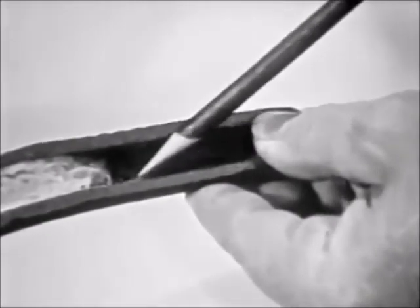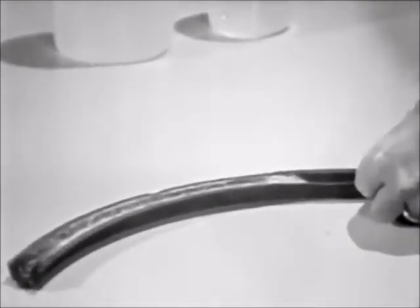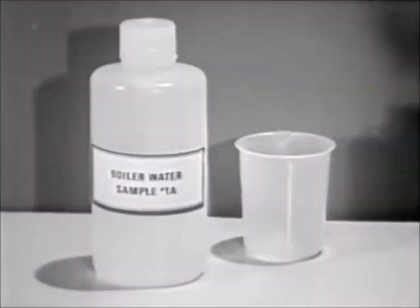To prevent this, the dissolved solids must be controlled. A direct relationship exists between the amount of dissolved solids and the electrical conductivity of boiler water.